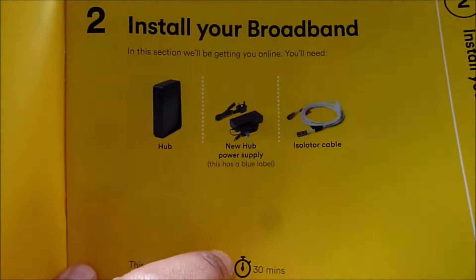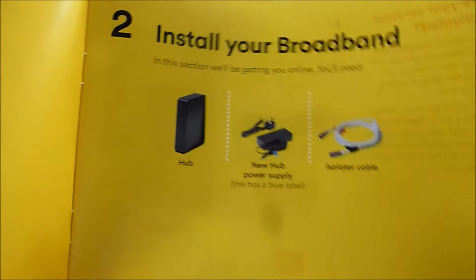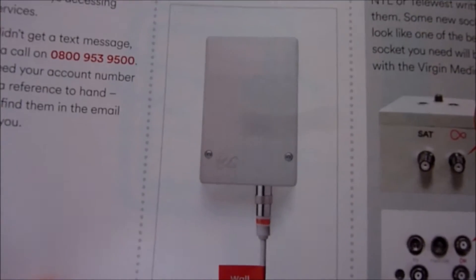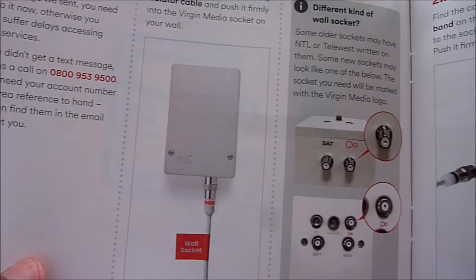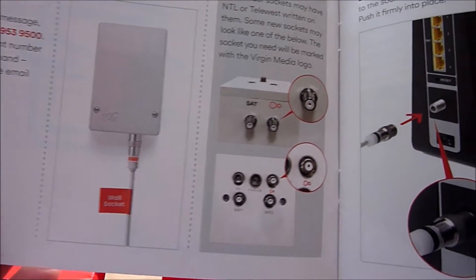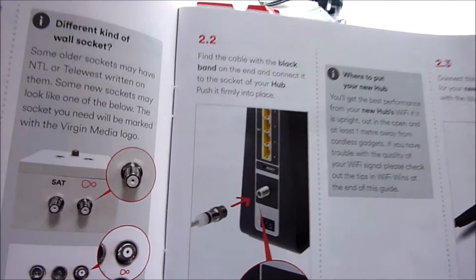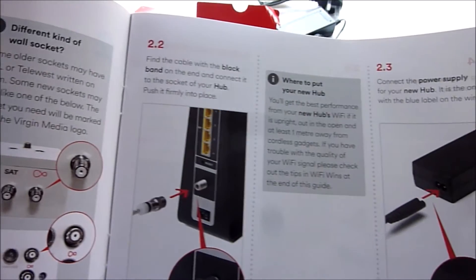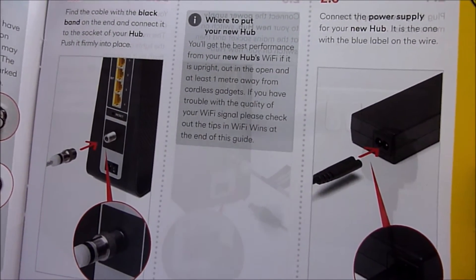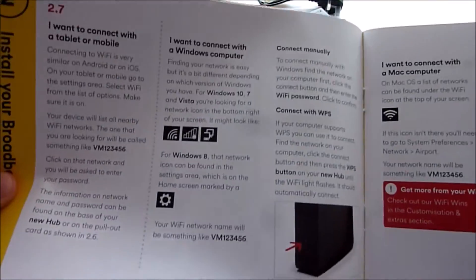Here we have the installation guide, which tells you how to set everything up in more detail. I will also be showing you how to set up the hub in my next video, so don't forget to subscribe to my channel and click on the notification bell to be notified. Please look out for that video if you need to know how to set up your Virgin Broadband.